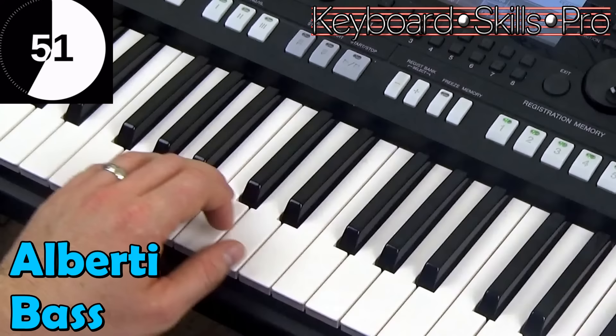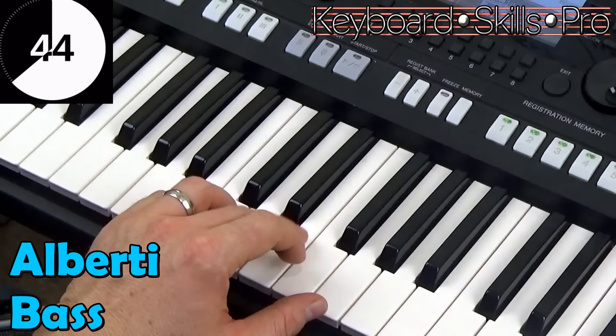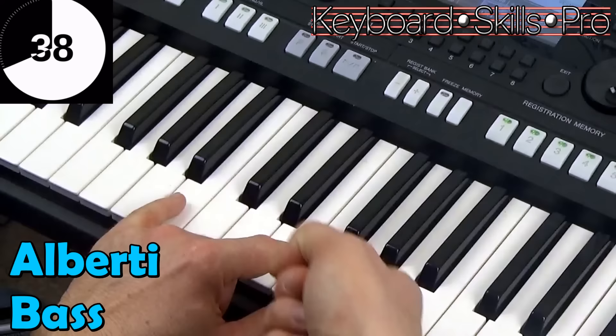So if I play an F chord, look — bottom, top, middle, top. What if I played a G7? It might be this, to get a bit closer to the C chord, so I'd go bottom, top, middle, top. So even in inversions, it's the same pattern.